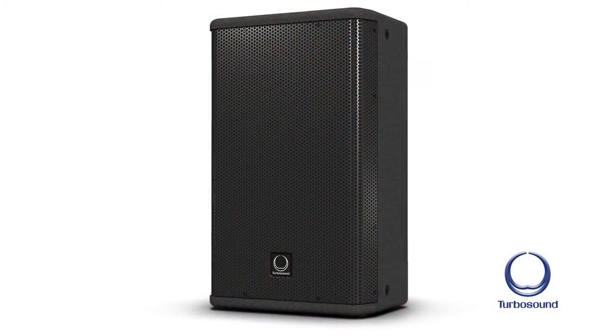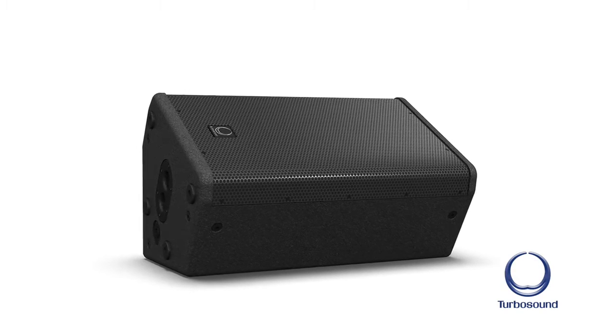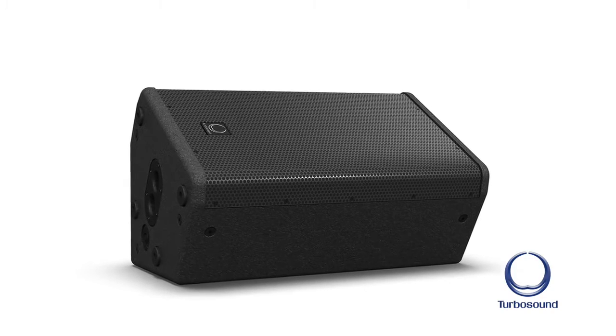This is the Venue family of products. There are three products in this family. The TVX-122, which is a 12-inch two-way box. It's also cut to be a monitor, the TVX-122M. It has M10 rigging points so you can hang the box.